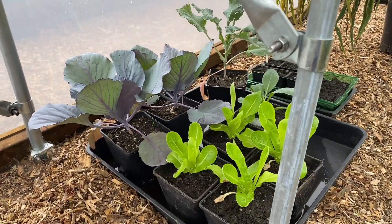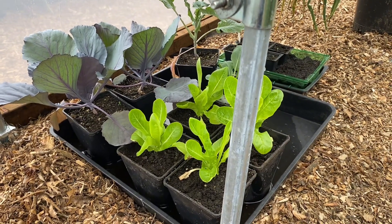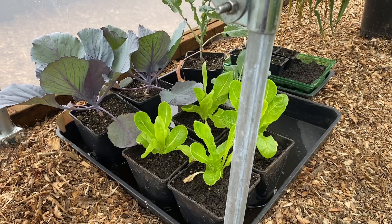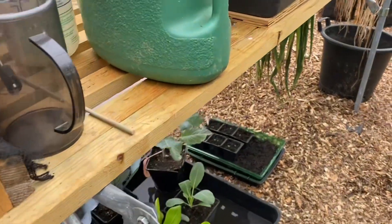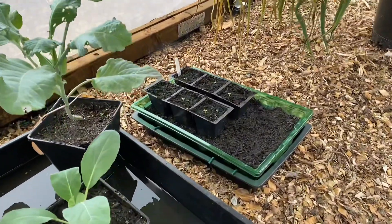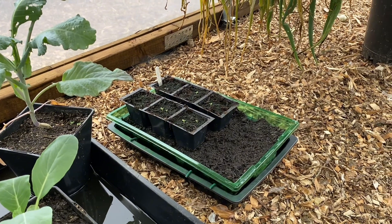Underneath, there again we've got some cabbages and broccoli and some little gem lettuces just waiting to go out as room appears. Just coming on — successional growing.